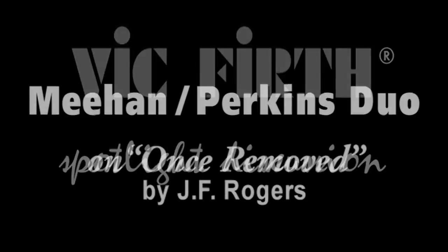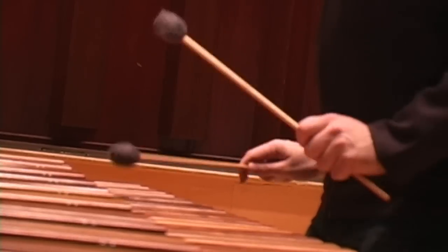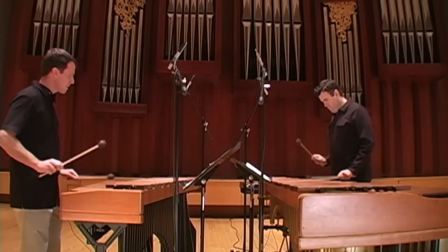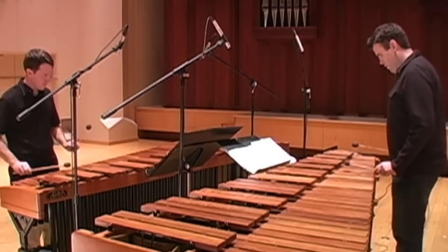Thank you for joining us. This piece is called Once Removed, by a composer named John Fitz Rogers. He's a guy I met on tour a few years back - he lives in South Carolina. And it represents for us personally one of these chance happenings where you meet somebody that ends up resulting in a great piece of music.